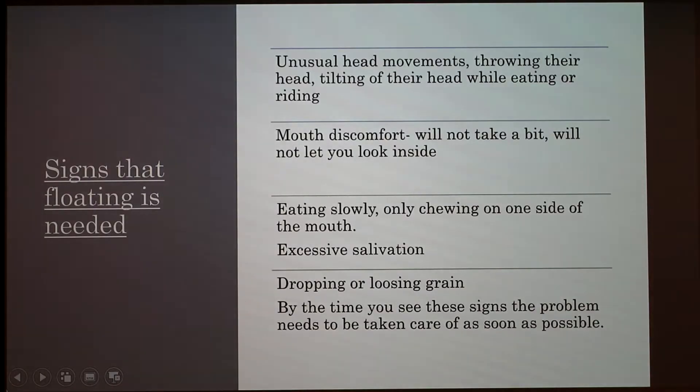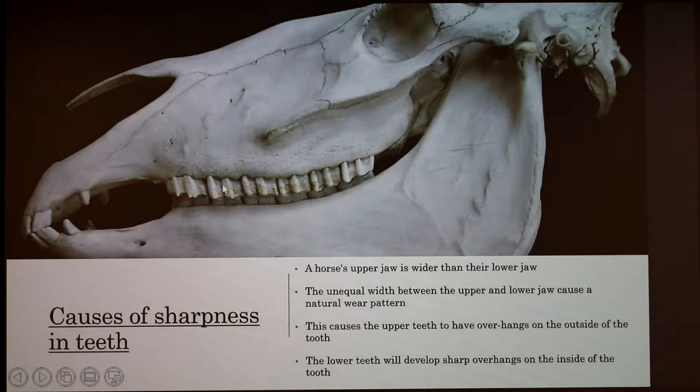A wolf tooth can appear here, and these are technically called the canines, and these are the incisors. All horses have those.